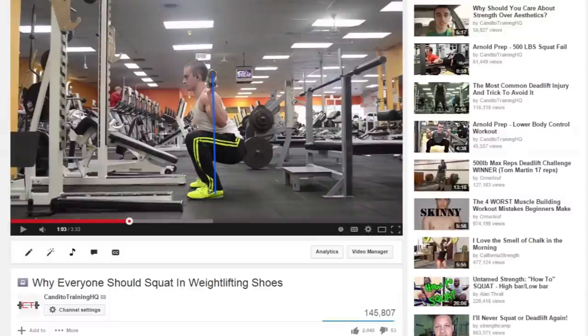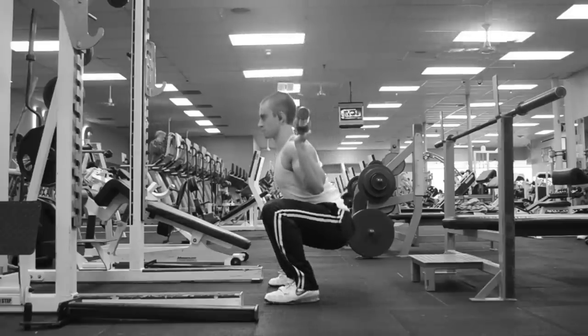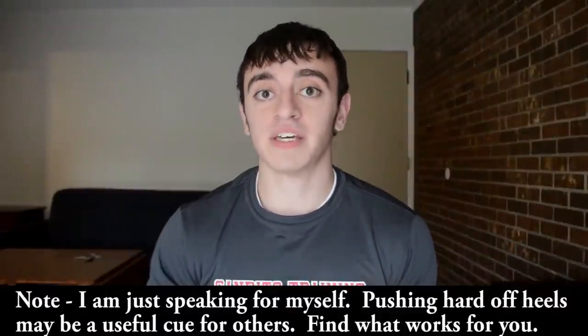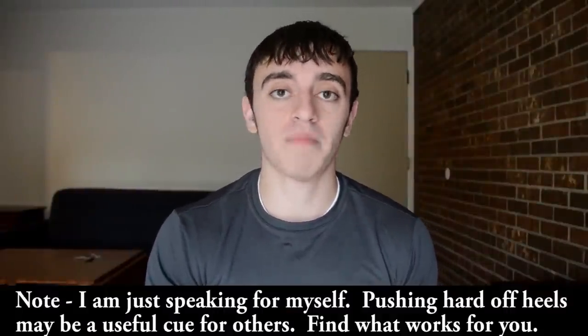This is why I went back and sadly had to delete the video I had uploaded on why everybody should wear Olympic lifting shoes, which was essentially saying to sit back hard on the heels and take advantage of the raised heel. The title itself was already over ambitious, and now looking back, I realized I was wrong — at least for me, that's not an effective cue to try to sit back as hard as possible on my heels.